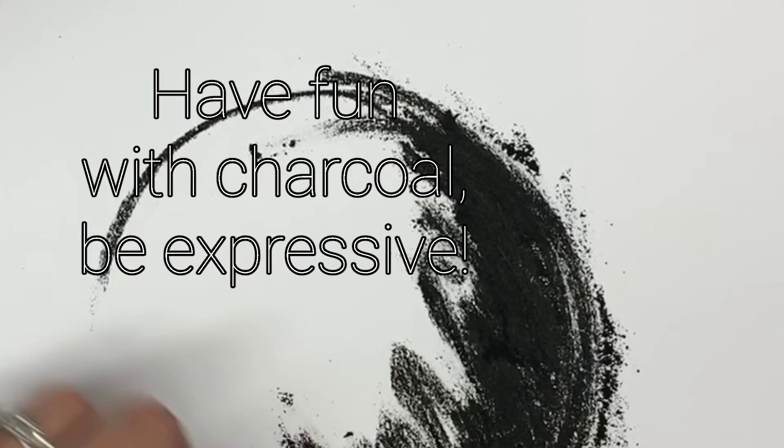Remember that charcoal is not pencil. It can be rough, it can be however you want it to be — it doesn't have to be smooth and perfect. That's what I love about charcoal; it's so expressive.